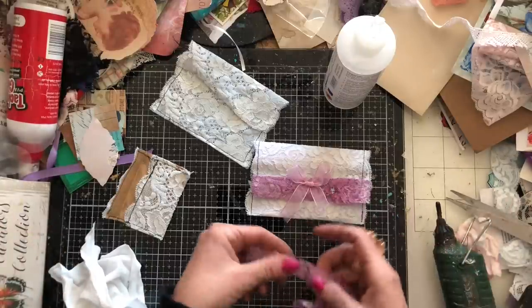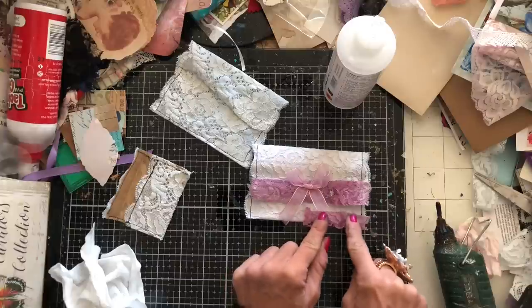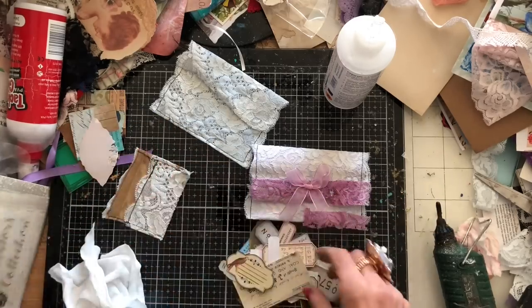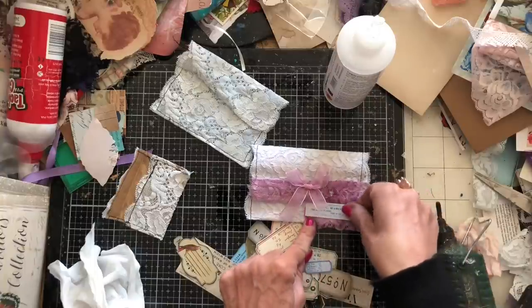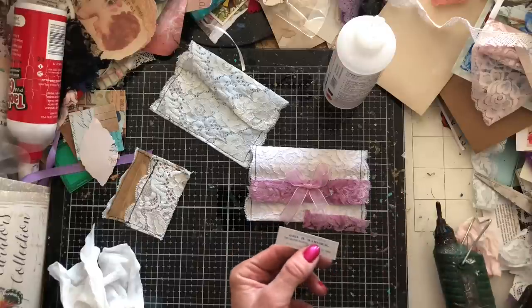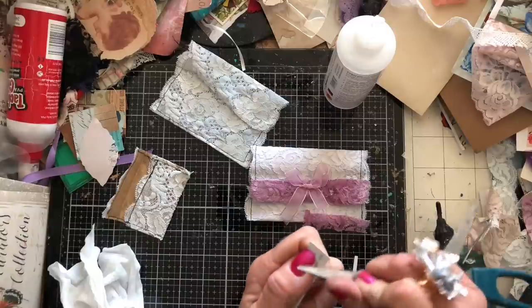I've got this tiny little bit of lace left - I might not really be able to use this, but waste not, want not! We could have that there, and I'm thinking maybe a label or something on there. Let me pull in some labels here. That one's quite pretty, isn't it? What I might do is ink that with seedless preserves a little bit and rough up the edges because I do like the roughed up edges.